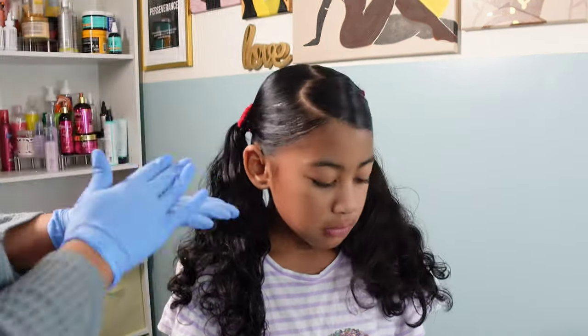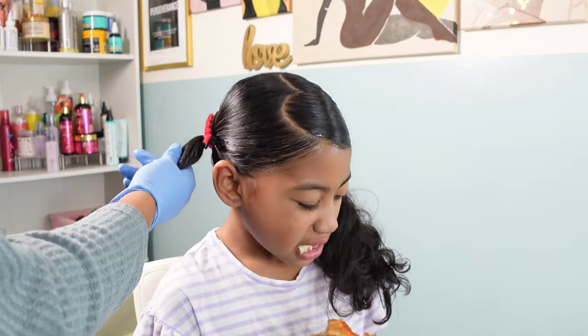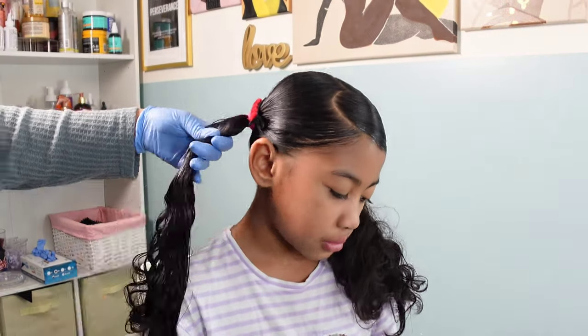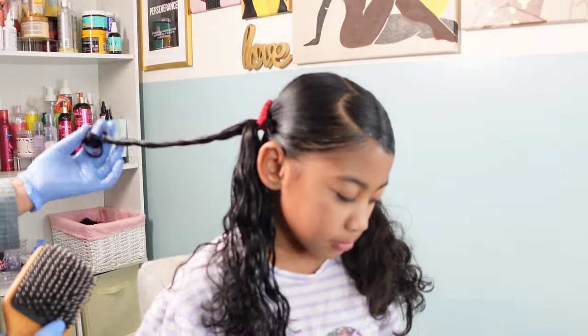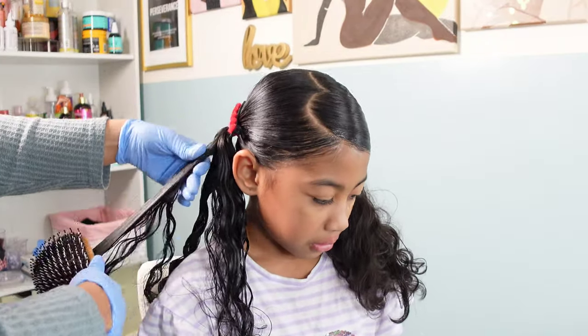Now let's get into styling these ponytails because I want her curls to be nice and defined. I was debating leaving them as is — I love the fullness she was experiencing — but I went in with the Twinned Ivy styling gel, smoothing that product through, and then using my boar bristle brush to smooth it in even more. I break off small pieces to create a more defined look and twirl them just a little bit so they have a nice spiral.